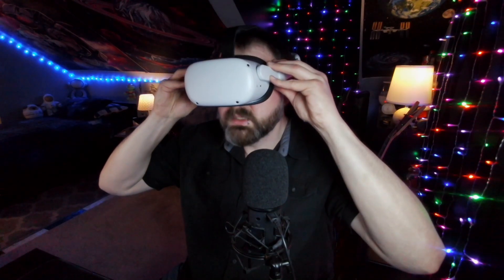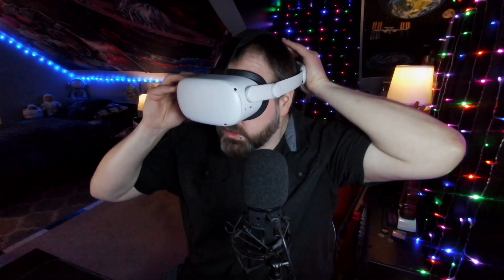I can't believe I waited so long to try it. Whoever made Virtual Desktop — we need to gather together and bake them cookies. But if you are thinking about playing some VR, I definitely recommend Virtual Desktop because it is leaps and bounds better than any other way I've tried to play so far. I just wanted to talk about how stupid I feel for not trying Virtual Desktop sooner.